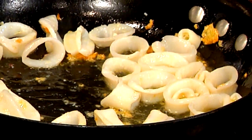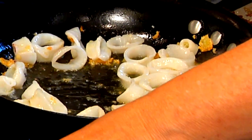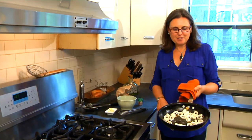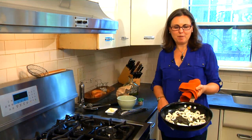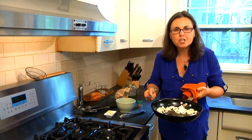So here you have it — a very, very simple dish. Sautéed calamari with garlic and extra virgin olive oil. I'm Randi Rabney of theconsciousplate.com and this is how you make a healthy calamari. Yum.